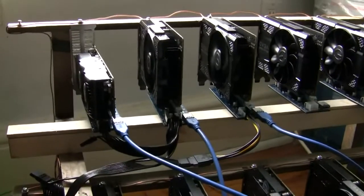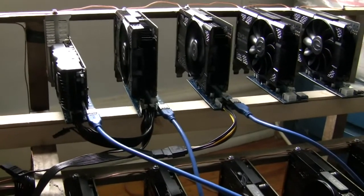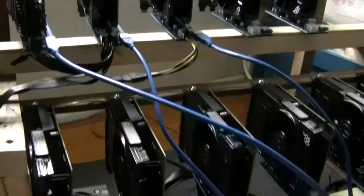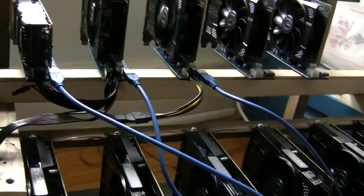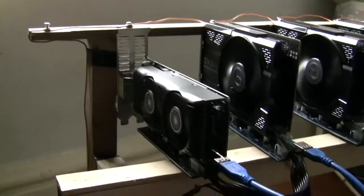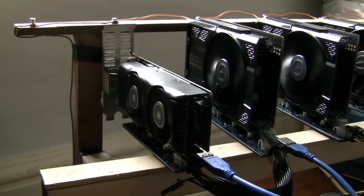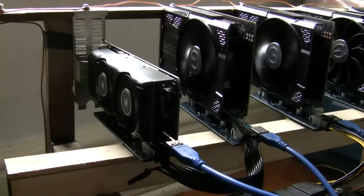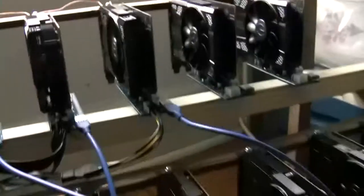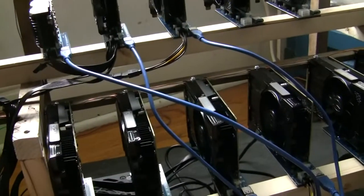I hit a slight snag — I had some Zotac 1050 minis, and apparently minis don't run well with regular 1050s. I got this MSI 1050, but it's just a regular 1050, not a mini. That one seems to work fine, so we'll see if we can get 7 of these up and going.